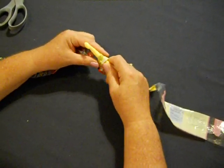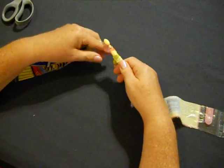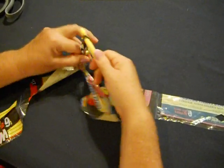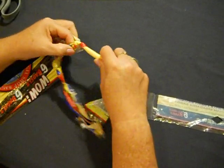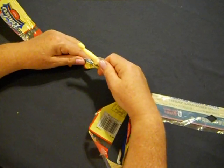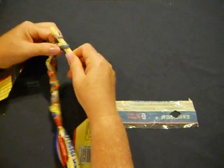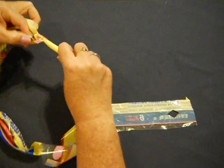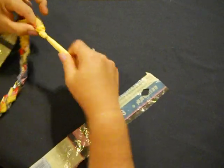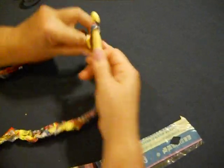We're going to do approximately 40 chain stitches for the same size as before. You take the material or the plastic yarn, cross over and pull it through. Don't do it too tight. Cross over and pull it through. You can do this rug any length you want — there is no exact number. I'm going for approximately 40 because that's what the other one was. Go slow.